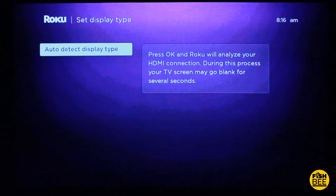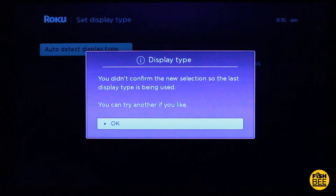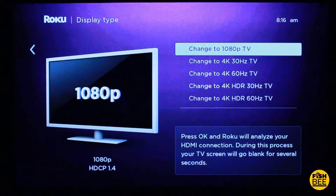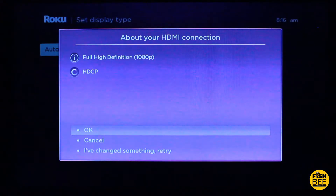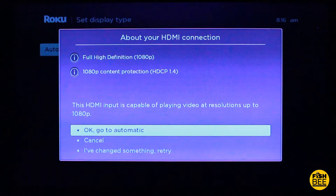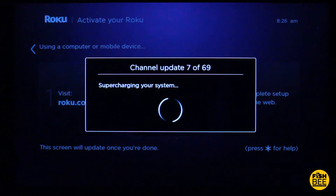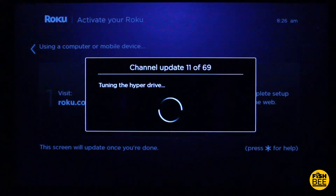Now it looks like it's going to set the display type. I'll hit OK and say OK again. Here you can choose which display — I'll just say 1080p, since that's all this TV can show. I'll go to automatic, then say yes, the screen looks good. After you log in and hit continue it'll automatically update the screen.